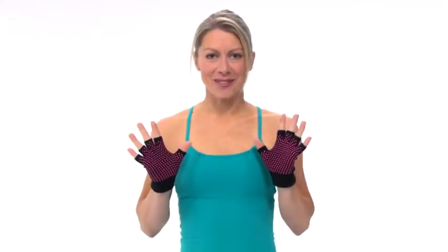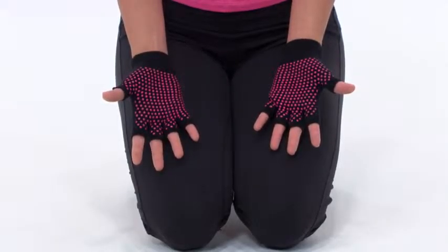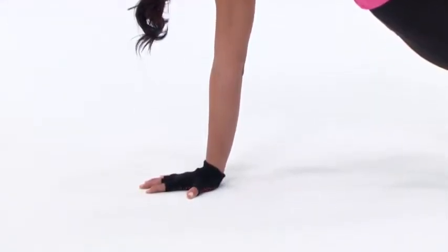Check out these Grippy Yoga Gloves from GAYEM. They're designed to give you additional grip and stability, especially when you sweat. Grippy silicone dots stick to your mat or the floor to provide stability and confidence.